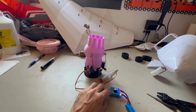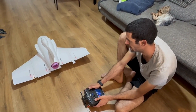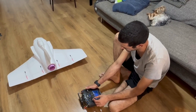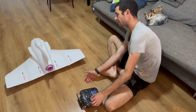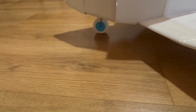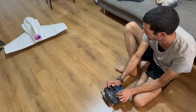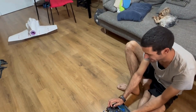Let's test out the thrust vectoring system and see how it works. This is using a servo tester so it only moves one way. Now let's set it up on our transmitter — working perfect.